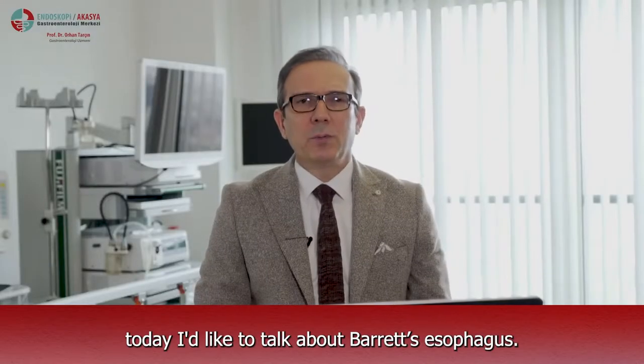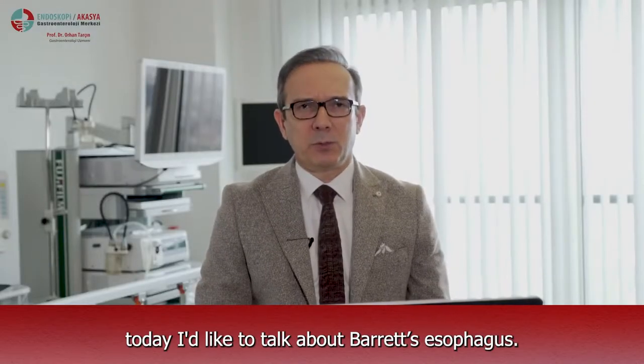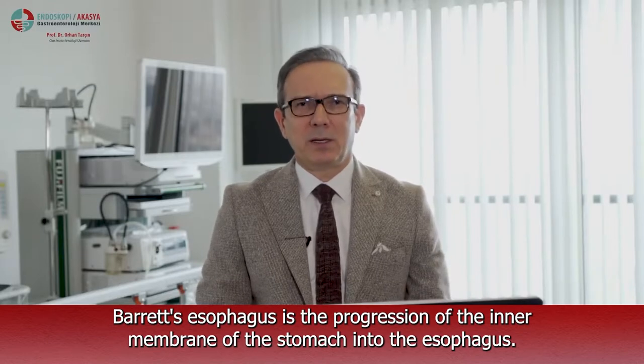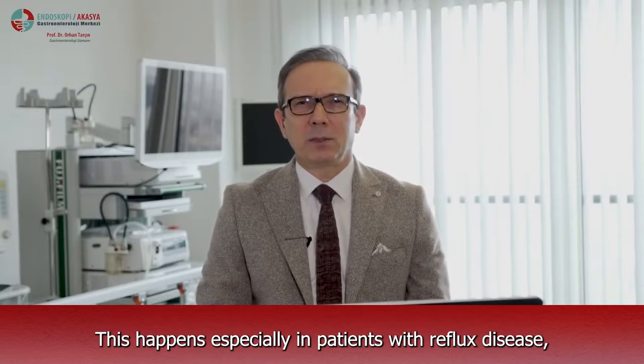Dear viewers, today I'd like to talk about Barrett's esophagus. Barrett's esophagus is the progression of the inner membrane of the stomach into the esophagus. This happens especially in patients with reflux disease.